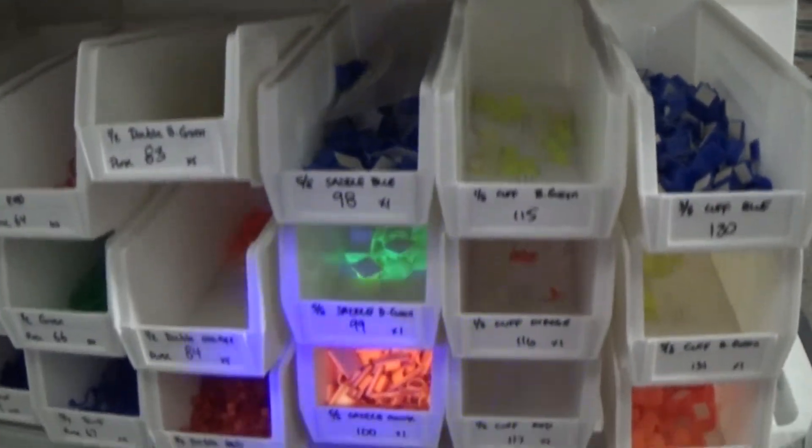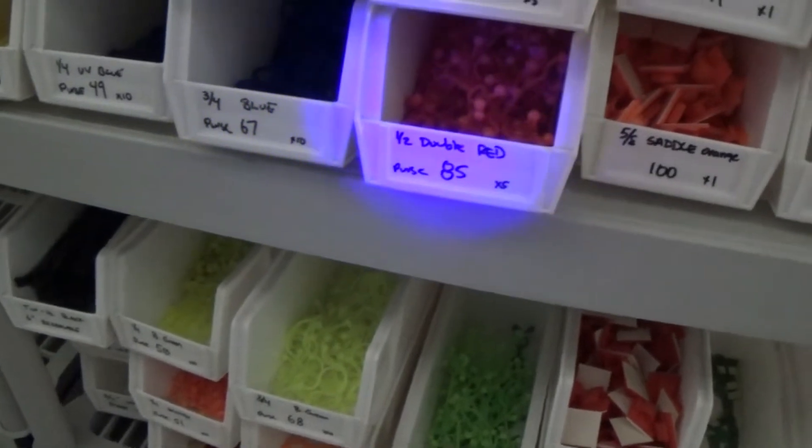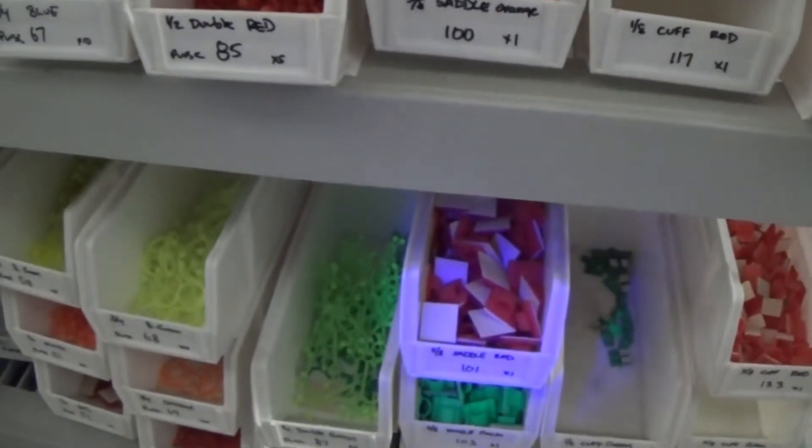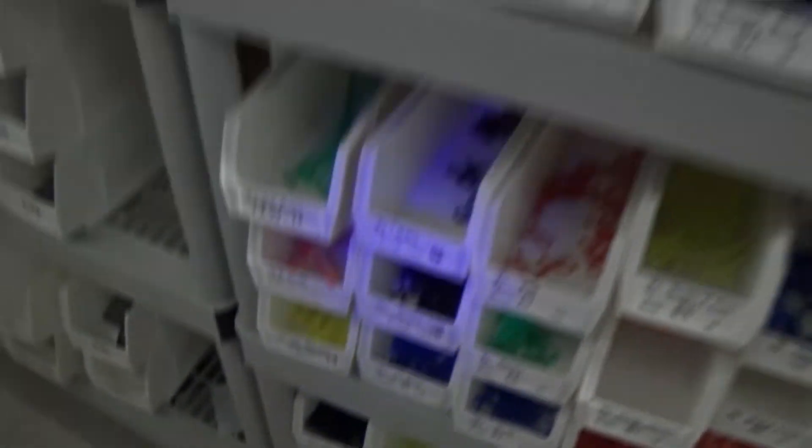Here's a good example — two greens — and then you get to the reds, they don't really fluoresce. The dark greens not so much either, but any of the light-colored stuff fluoresces really well.